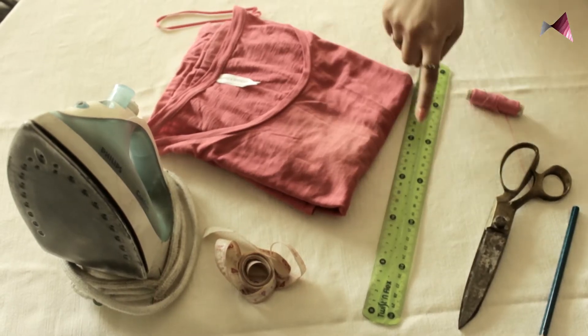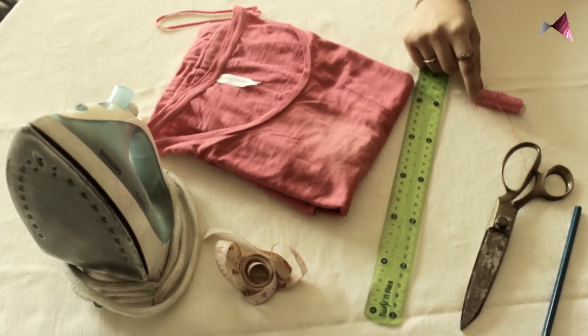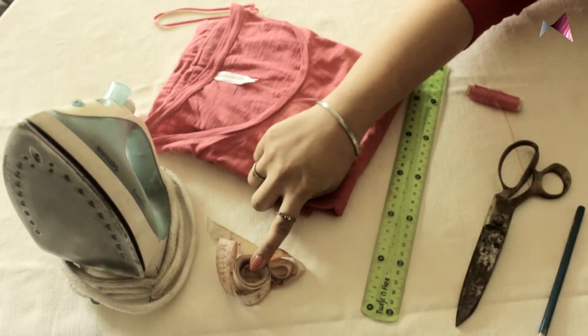All you need is a t-shirt, a ruler, a thread and a needle, scissors, a marker, measuring tape, and an iron.